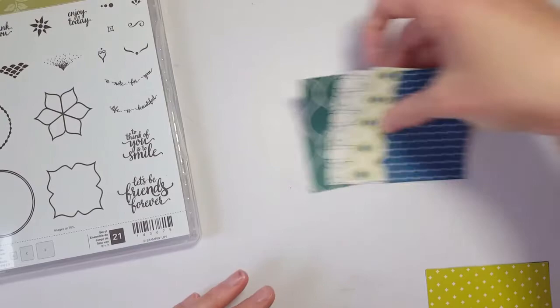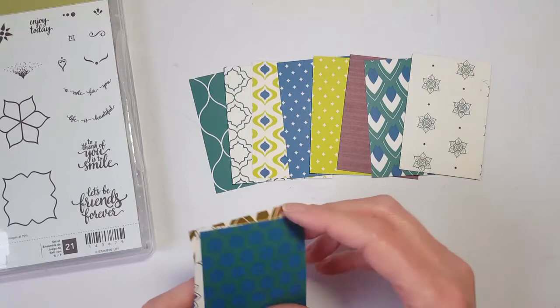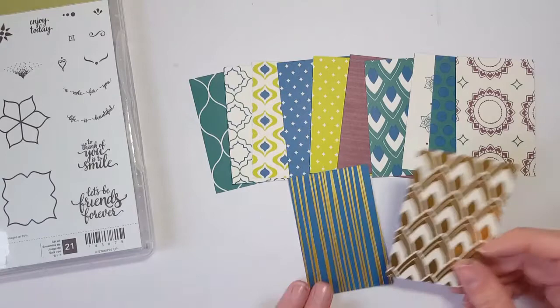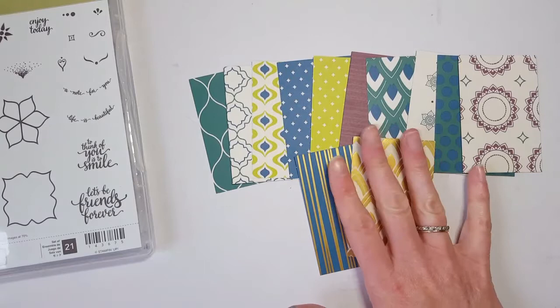This paper line was actually designed with a peacock as inspiration, and I think you can see that in the paper — particularly that one, which looks like peacock feathers. There are just some really pretty, bold, fun designs. What's really cool are the two foil pieces: a blue background with gold foil, and a feathery kind of pattern with gold foil.